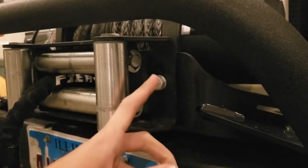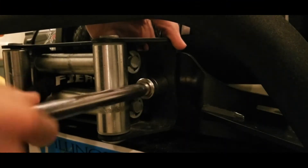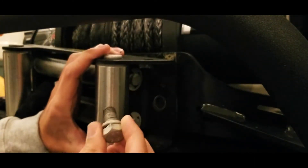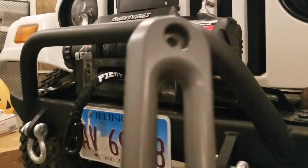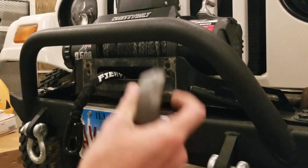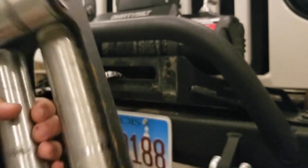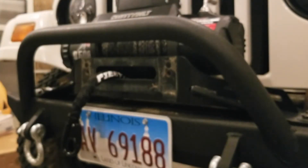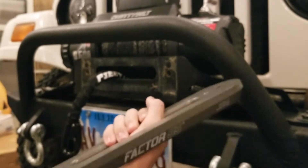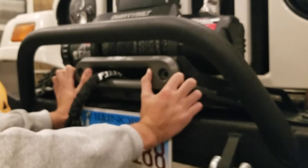Now we're taking off the fairlead — I already loosened the two bolts off camera. I got the old fairlead off and comparing it to the new one, the new Factor 55 Hoss fairlead is so much lighter. The old one weighs maybe seven to ten pounds; the new one is definitely under two pounds. The old one is already resting on the bottom and it's barely been used. The new one is aluminum so I don't think it'll rust. We slide the winch line through and the holes line up perfectly.